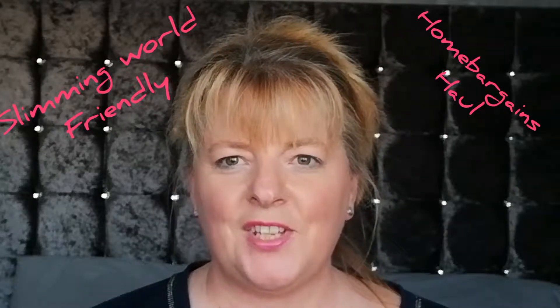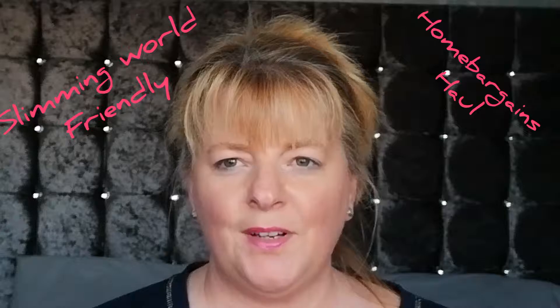Hello and welcome to my channel! Today I'm doing a Home Bargains haul. First up, I've got Skinny Whip — four and a half sins per bar. These are so nice and they're a good size, I love those.